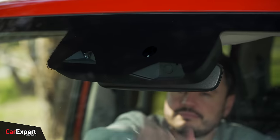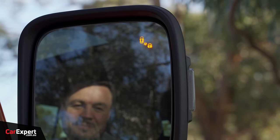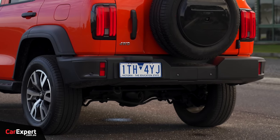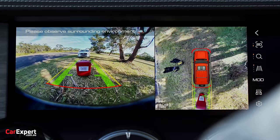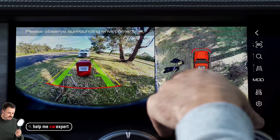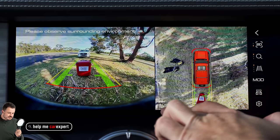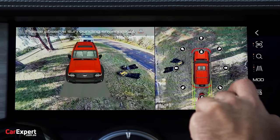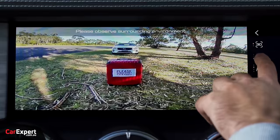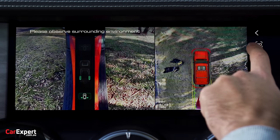On safety, you have autonomous emergency braking, lane departure warning with lane keeping assist, blind spot monitoring in the wing mirrors, auto dimming rear vision mirror, rear cross traffic alert, front and rear parking sensors, and a 360 camera. The 360 camera quality is excellent — clear view out the back, gives distances in centimetres between you and objects, and you can switch to a 3D mode and zoom into sections. It's one of the better setups we've seen.